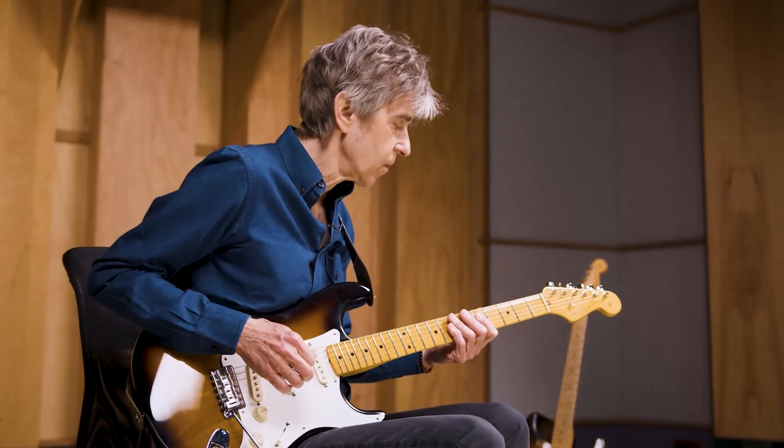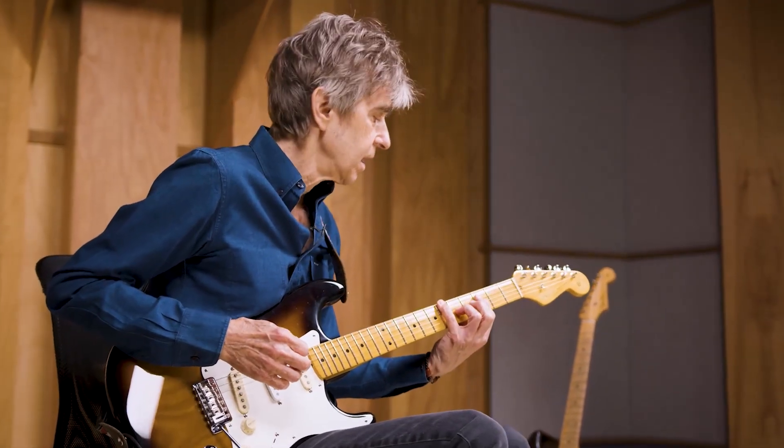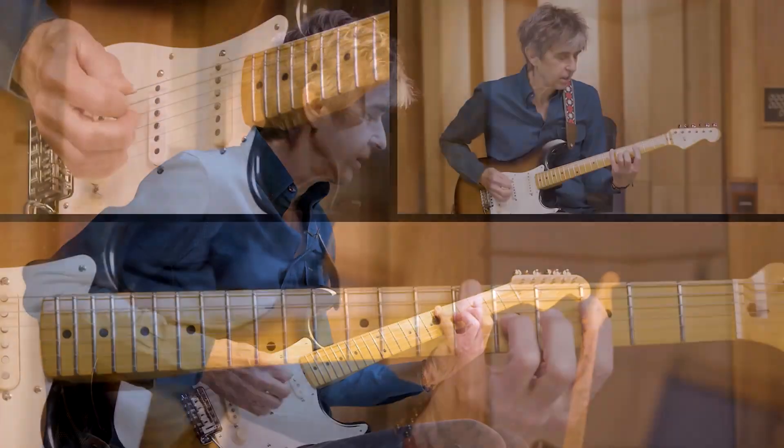It's in the key of C, in 4/4, and I tried to create a groove on guitar that would have some upbeats and some downbeats.